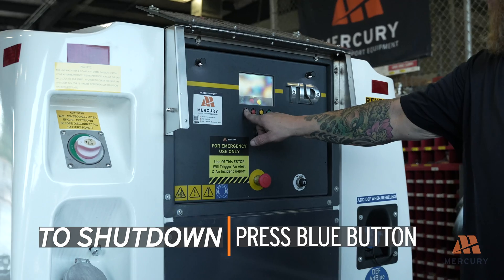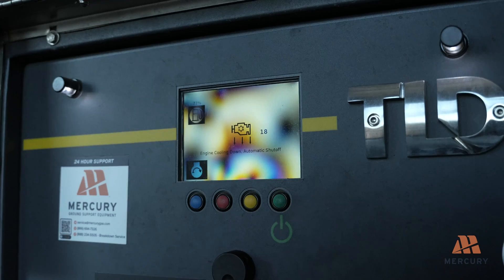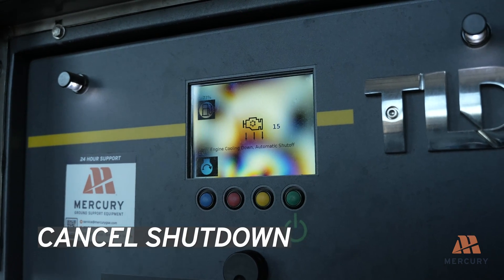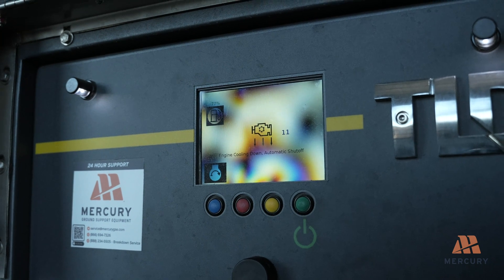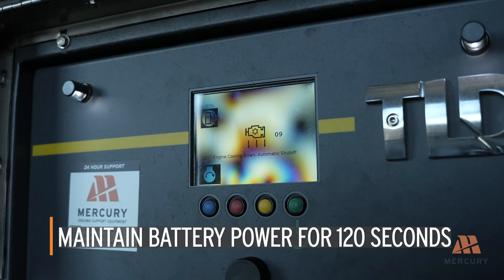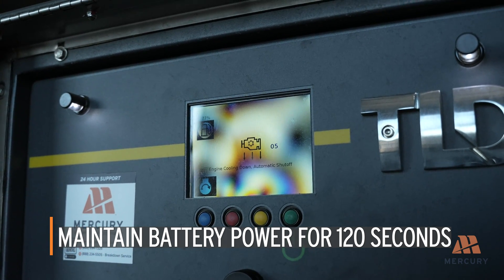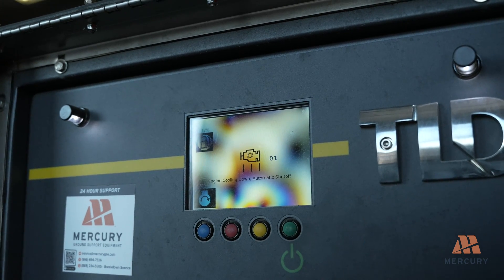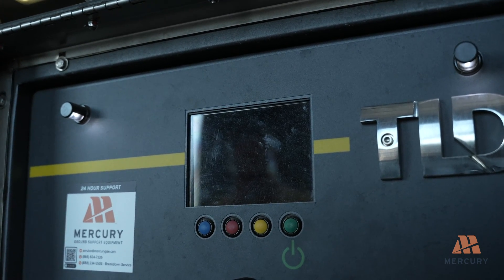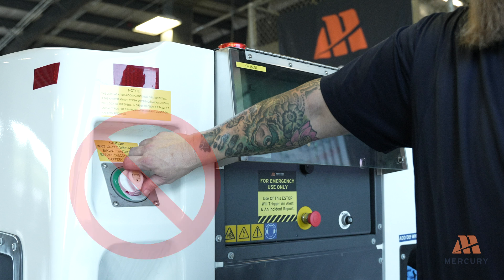To shut down the unit, press and release the blue button. The engine will cool down for 60 seconds before shutting off. During the cool down period, you can cancel the shutdown by pressing the blue button again. After shutdown, maintain battery power to the engine computer for at least 120 seconds. This allows the engine control module to register any existing faults and purge the diesel exhaust fluid injection system on Tier 4 Final engines. Do not turn off the main battery disconnect switch during this time to avoid triggering diagnostic trouble codes on the next startup.